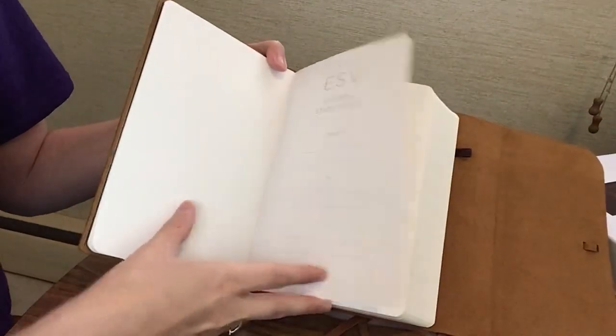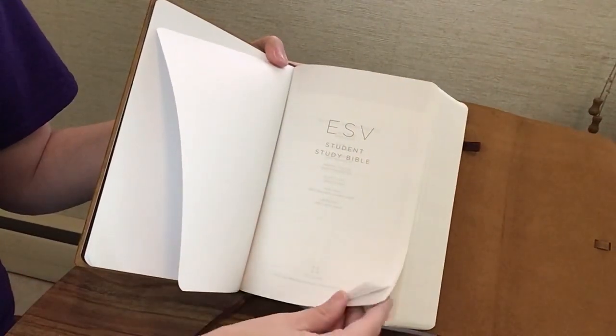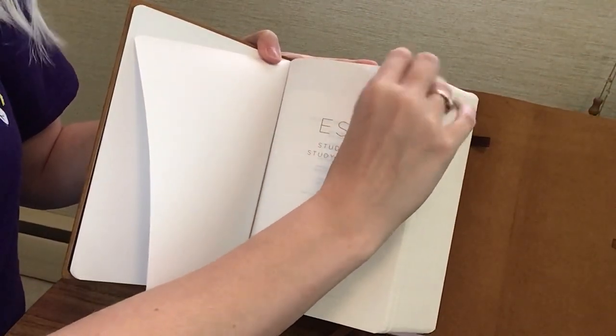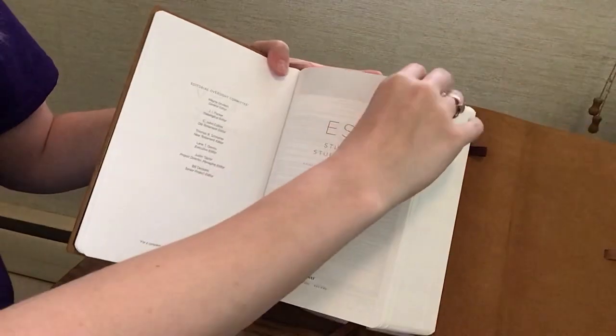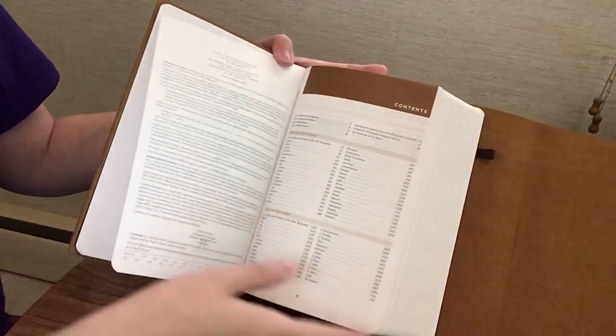We're going to start out with a presentation page, then a table of contents.